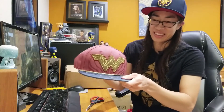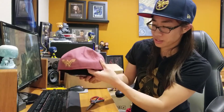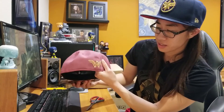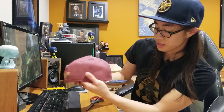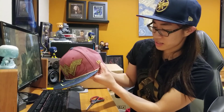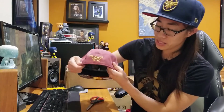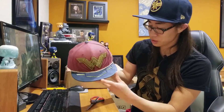So this is the Wonder Woman Snapback. It's kind of like her suit, her costume. And the material is very thick. And then on the back is the Wonder Woman logo. Wow, this is so cool.